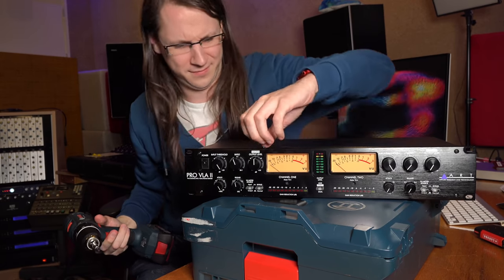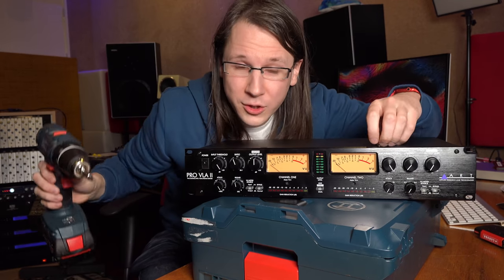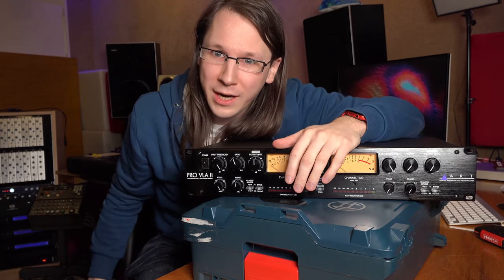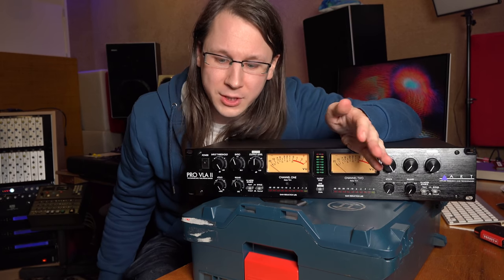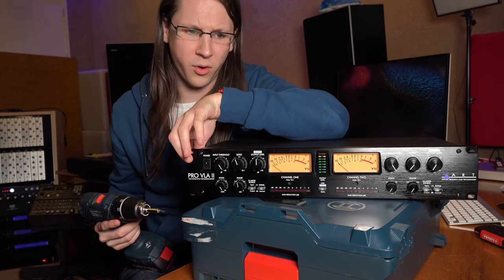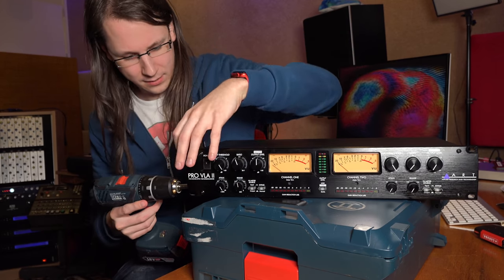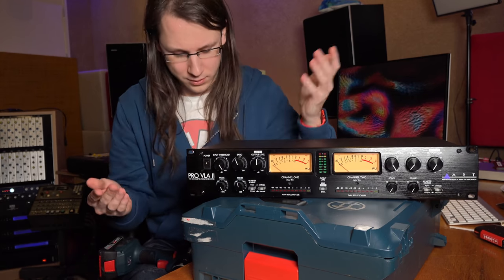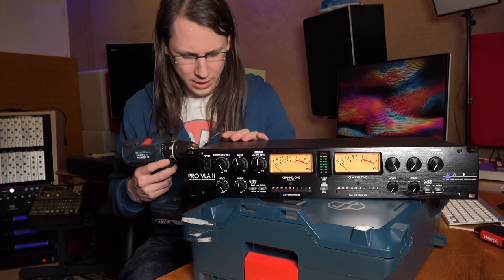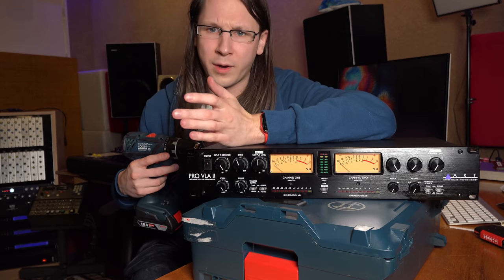If it's your first piece of equipment, I certainly wouldn't recommend going with vintage gear. The problem with vintage gear is that you have to know a lot about maintenance, or have someone who does. Chances are that if you buy it, it doesn't work, needs maintenance, or has noise in it or whatever.